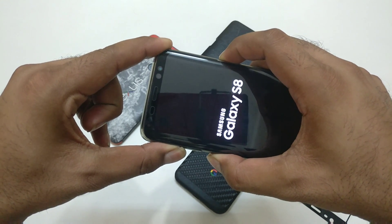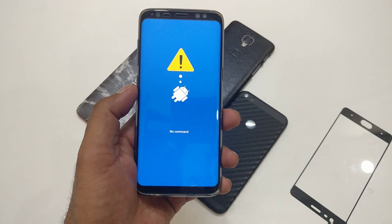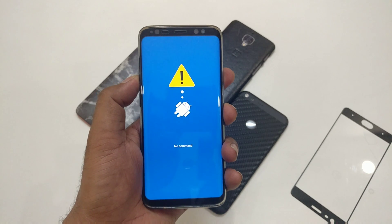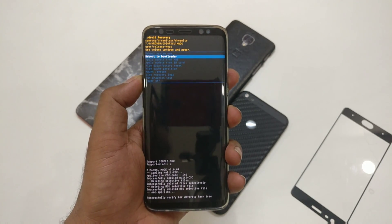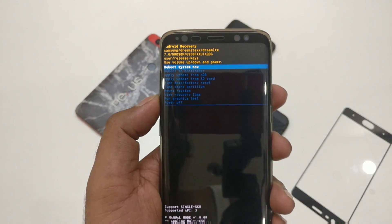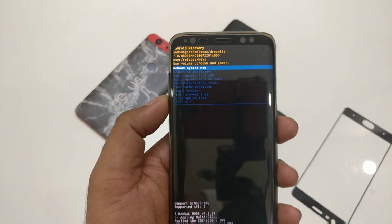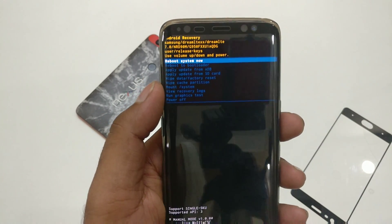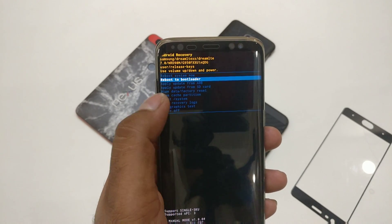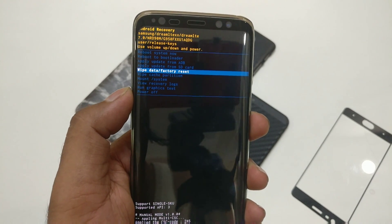This brings up the Android Recovery page, which initially shows 'No Command.' Use the Volume Down button to navigate — once you press Volume Down you'll see the full Android Recovery menu. You can see the device model number and current Android version (NRD90M 7.0). The options include reboot, apply update from ADB, apply update from SD card, and the one you need: Wipe Data / Factory Reset. Use the volume keys to navigate to it.